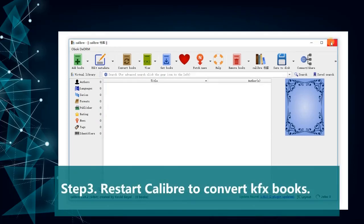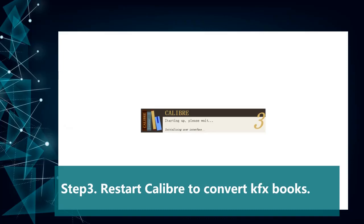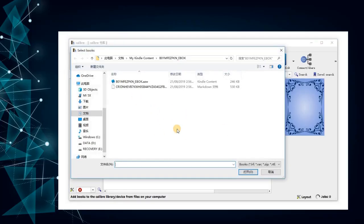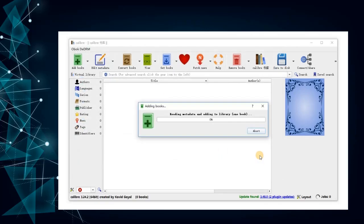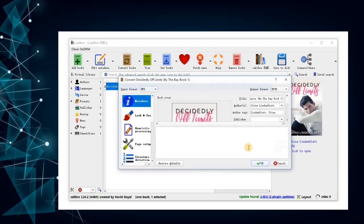Step 3: Restart Calibre to convert KFX books. Click Convert books, then choose PDF as the target format.